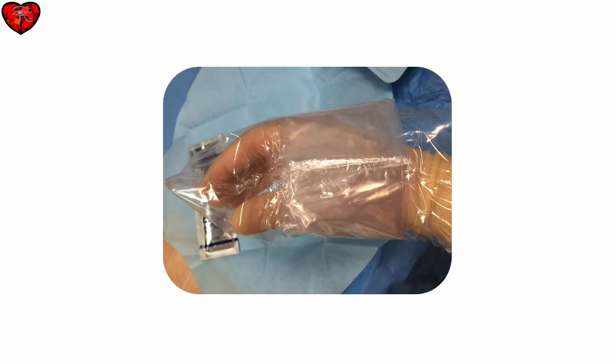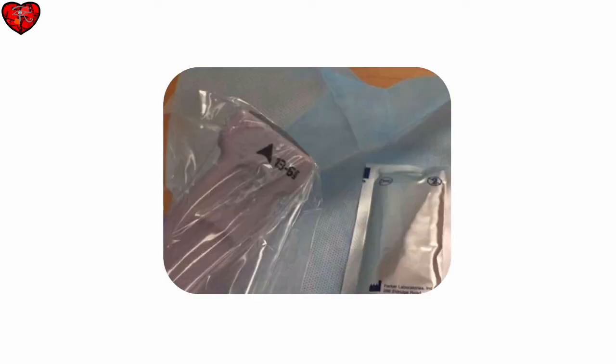Usually this probe cover is placed when you are sterile and have an assistant to help by holding the non-sterile probe while you place your hand in the cover like this, grasping the probe, and then this probe cover will slide down over the probe. Here you can see the closed end of the sterile sheath on the probe.